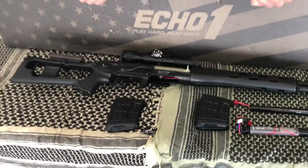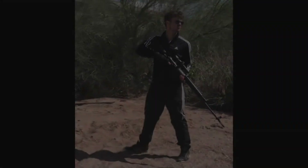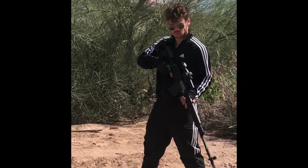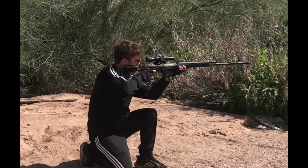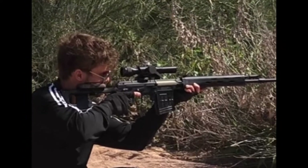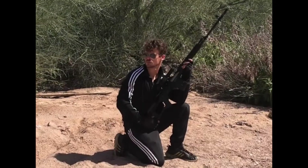Overall, this gun is solid built, sexy looking, has a great trigger response, great FPS, good range, good accuracy, and comes at a good price tag. I give this AEG 8 adidas stripes out of 10 — solid DMR, great buy, much satisfaction.